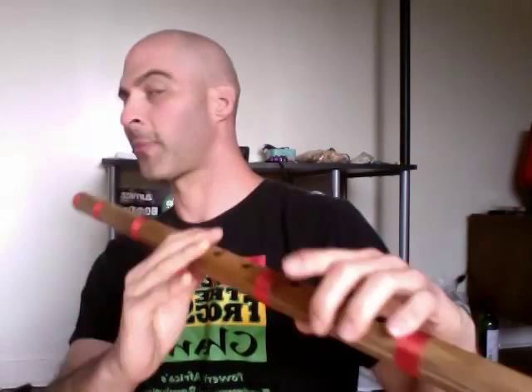If you're wondering how I'm making it sound different, go check out my video all about gamaks — G-A-M-A-K-S — and you'll learn how to make all your notes sound a lot better.